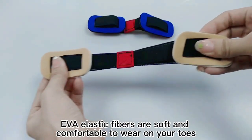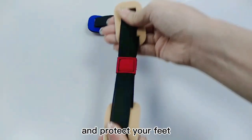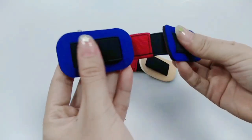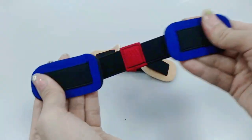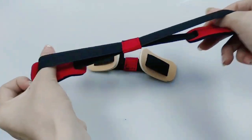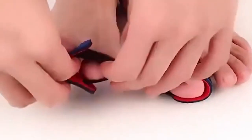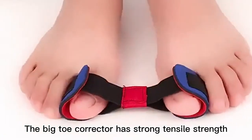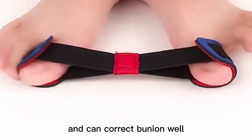EVA elastic fibers are soft and comfortable to wear on your toes and protect your feet. The Big Toy Corrector has strong tensile strength and can correct bunion wear.